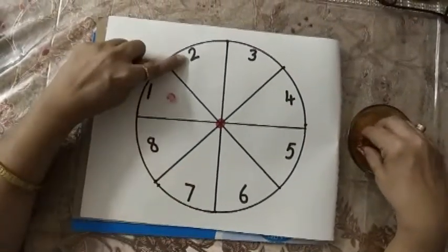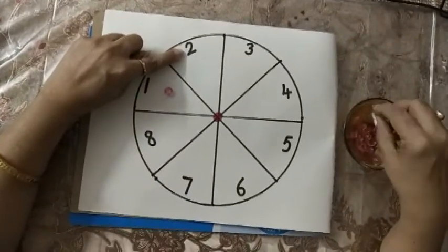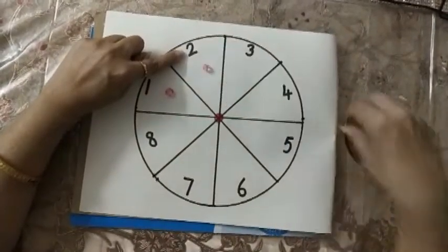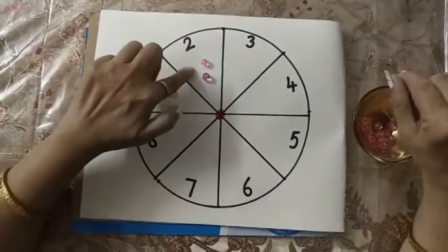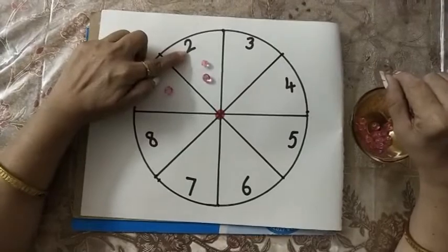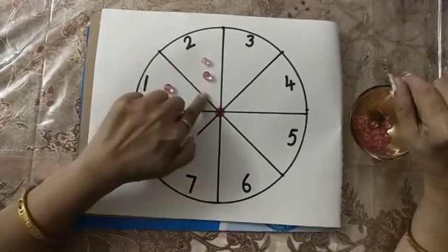Now the next number is 2. I will count: 1 and 2. I am putting 2 beads here. Number 2 and 2 beads.